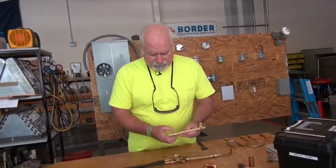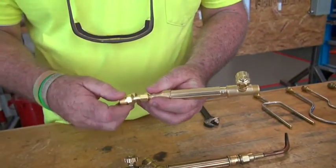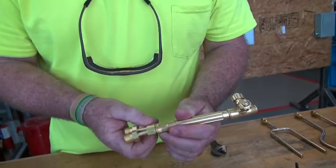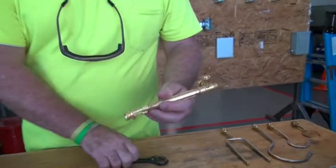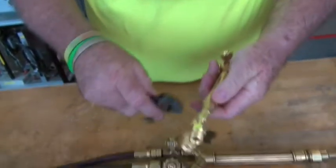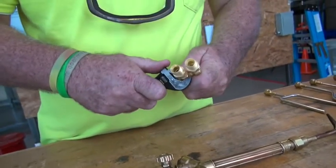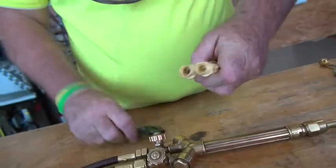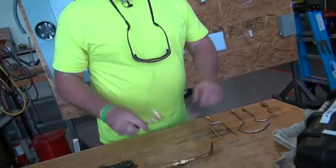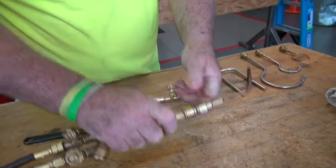On the B handle you have to put these little adapters on. These adapters are going to be there for you — you should not have to keep moving them back and forth. Always check because they have to be tight. Just like the other handle, this is finger tight. You never want to use a wrench on this.